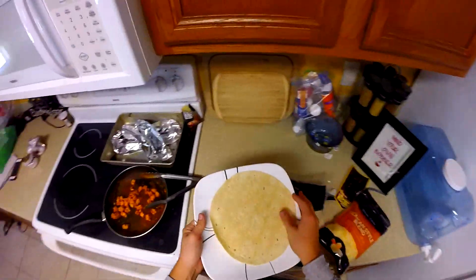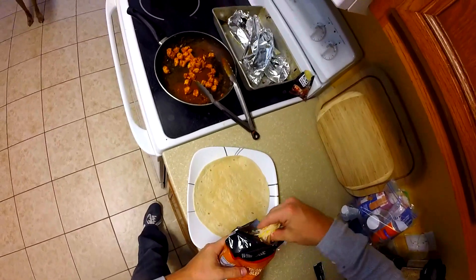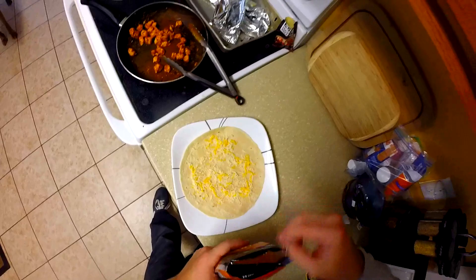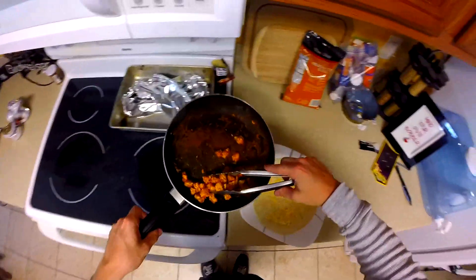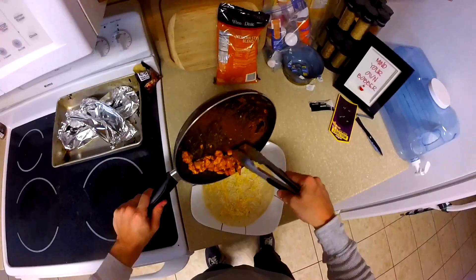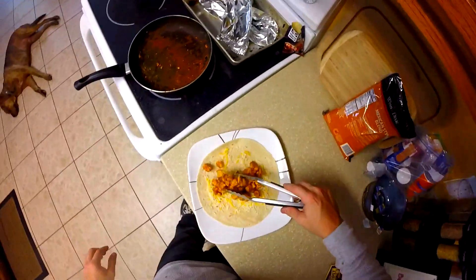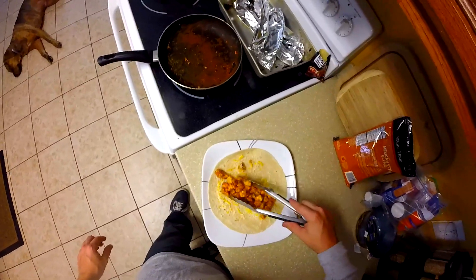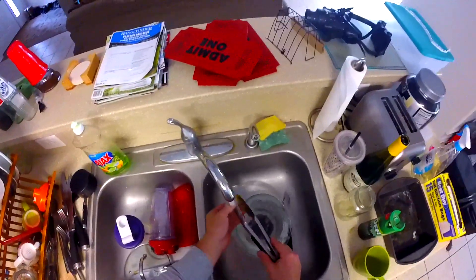Get that down on the plate. Here's the secret: lay down a thin layer of cheese on top of your tortilla before you put the chicken on — this is what seals the deal. Take your chicken deliciousness and put it right there on your tortilla, then rearrange it to look like a taco-burrito thing.